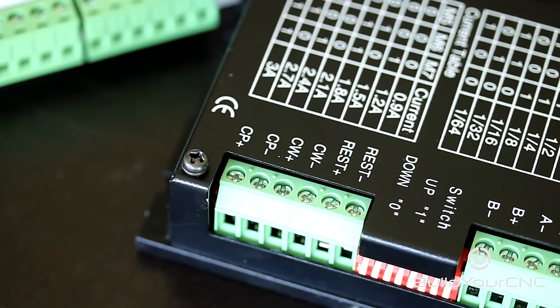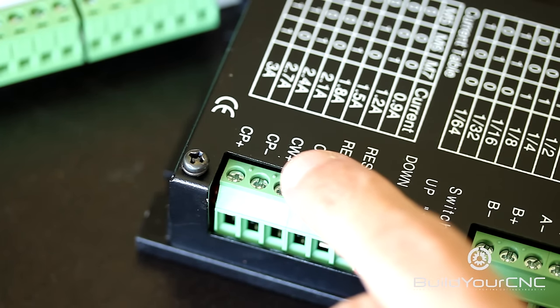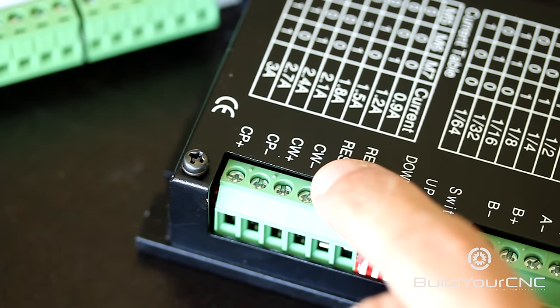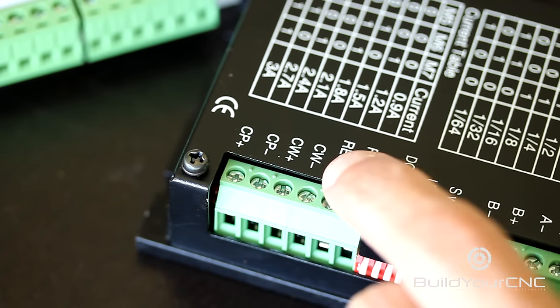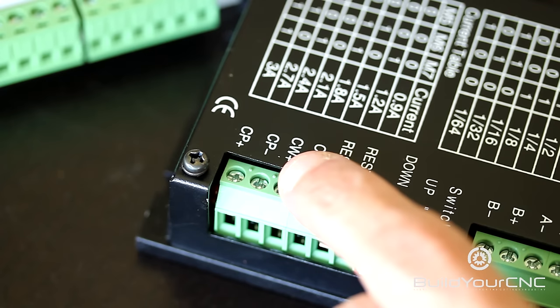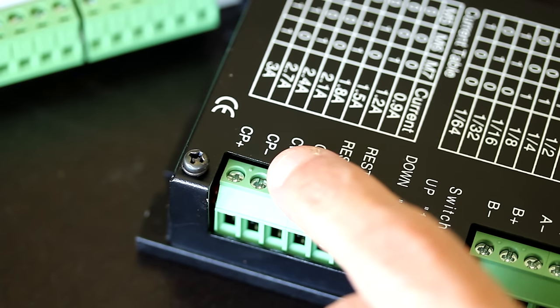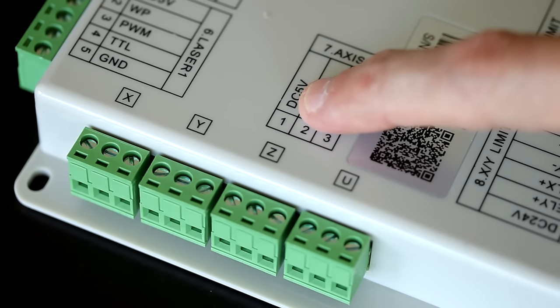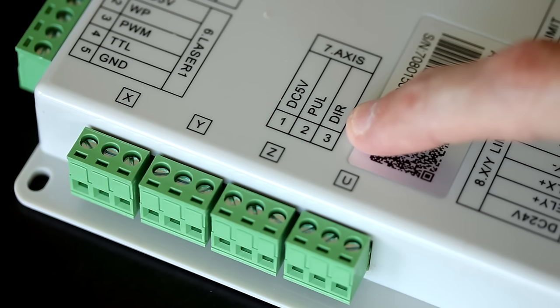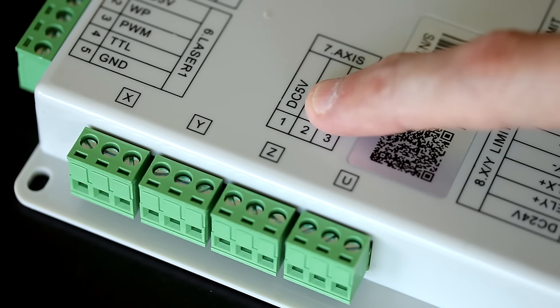On the driver, we'll be focusing on this set of terminals: Cp+, Cp-, Cw+, Cw-, REST+, and REST-. The REST+ and REST- we're not going to be connecting. The Cw+ and Cw- is for direction, and Cp+ and Cp- is for pulse or step. Because we have direction, pulse, and 5 volts on the laser controller, the pulse and direction are going to be connected to the minus, and the 5 volts is going to be connected to the plus for both direction and pulse.